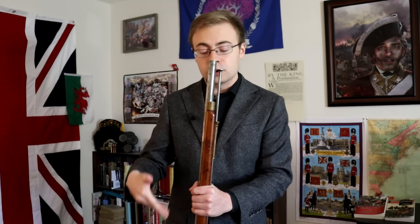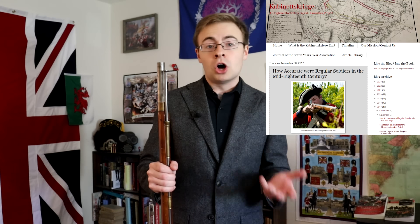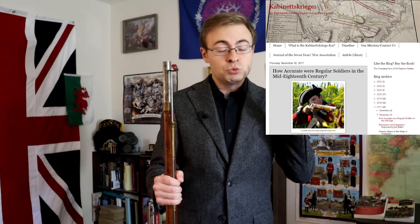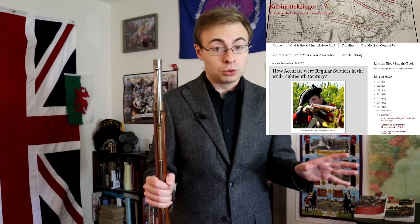Why would they practice marksmanship if the guns were so horribly inaccurate? In this video, I'm going to talk about the accuracy of this firearm and other smoothbore flintlock muskets, and how they were used on the battlefield. I think the answers might surprise you. And as usual, you'll find all my sources listed below — in particular, the spectacular work of Dr. Alex Burns and his blog, Cabinets Krieg. If you enjoy long 18th-century military history, it's one of the best blogs out there.